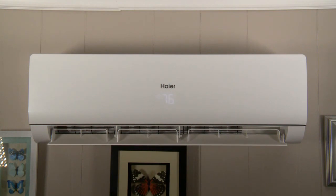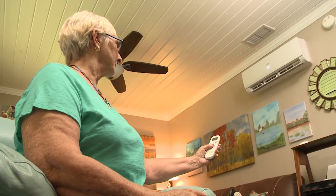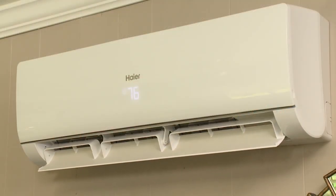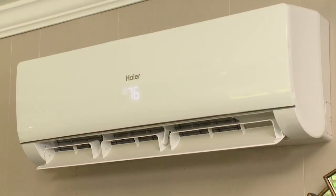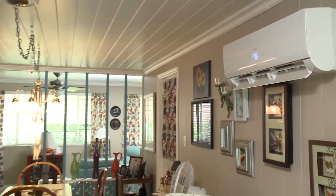The vent on the indoor unit is adjustable as a 3D airflow feature. With the remote control, airflow fan blades can be adjusted up and down and left and right. The inlet and outlet openings allow airflow strong enough to travel up to 60 feet.